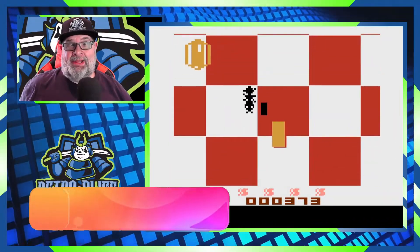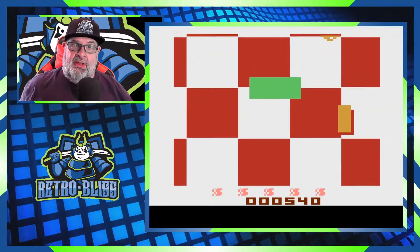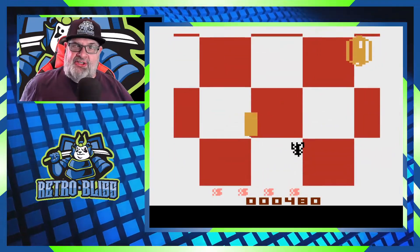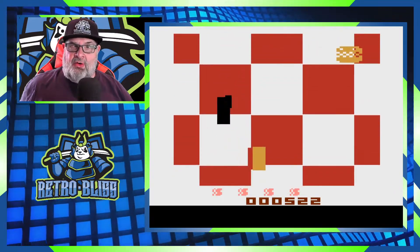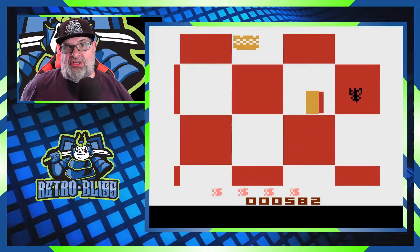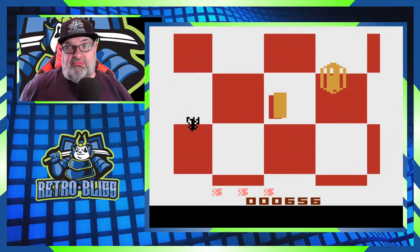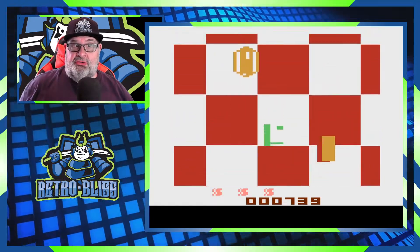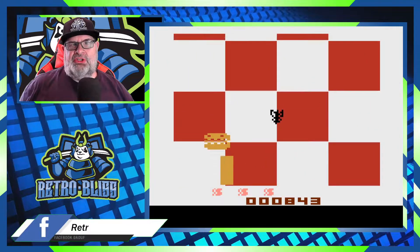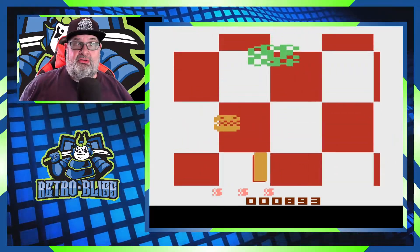This first game is called BLT Blast. In this game you're a magical flying stick of bacon and your job is to shoot the ants, the flies, and the lettuce, as well as gather the hamburgers and the hot dogs. Your bacon is a certain length when you start out. If you collide with an ant, fly, or lettuce you will lose a life and your bacon will get shorter. Your point scores are based on the length of your bacon, so a longer bacon earns more points when you shoot and gather hot dogs and hamburgers.